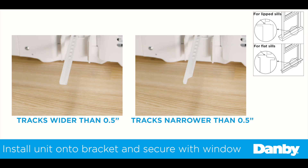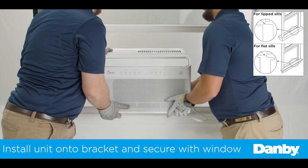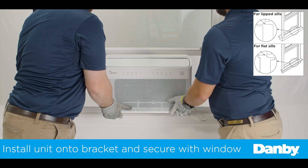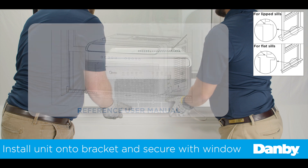Before installing the air conditioner, double check that you have the proper orientation of the anti-tip brackets. With the window fully open, place the Danby U-shaped air conditioner on the support bracket, ensuring the channels on the bottom of the air conditioner align with the bracket. While keeping a hand on the air conditioner, partially close the window into the U-shaped slot to help align the unit with the window.